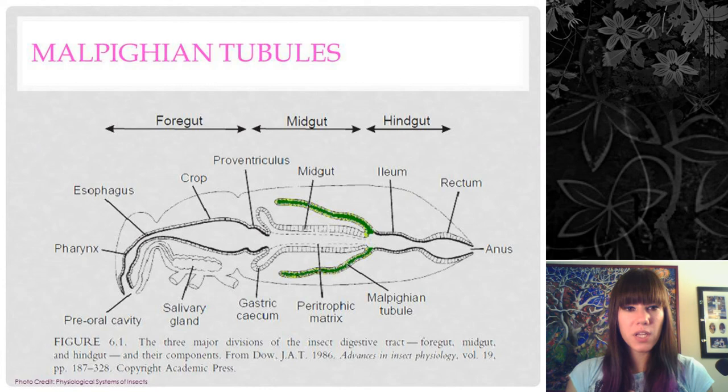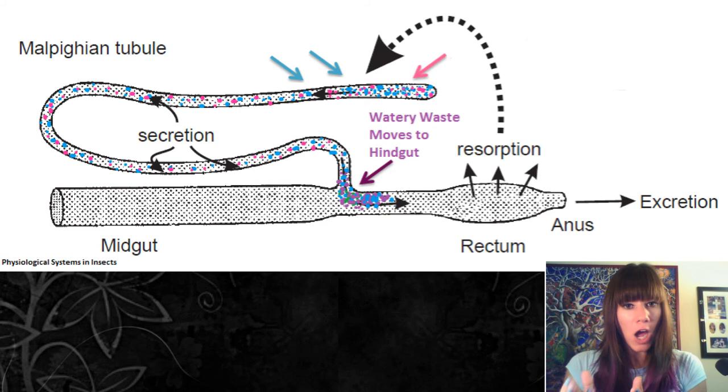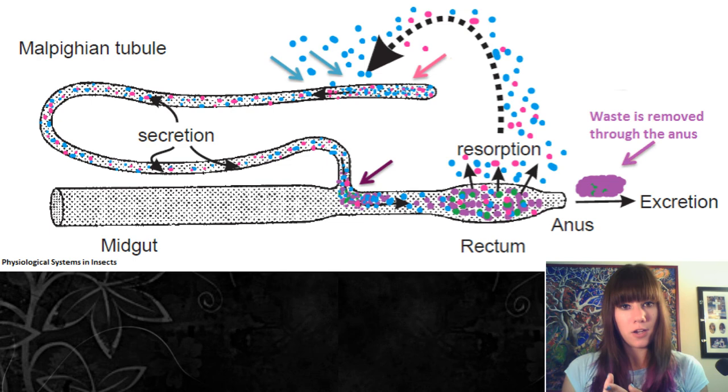The malpighian tubules lie right behind the midgut and are responsible for most filtration in the insect, akin to our kidneys — though they work via movement of ions rather than hydrostatic pressure like ours. From the malpighian tubules, the watery ion-rich waste slosh moves into the hindgut, whose job is to take the water and important ions from that mixture and release them back into the hemolymph to be reabsorbed and reused. Anything not reabsorbed leaves the insect as waste — whether uric acid, urea, or ammonia.